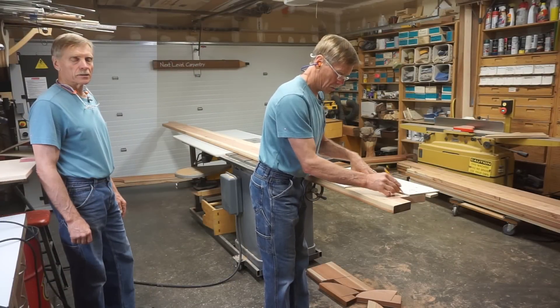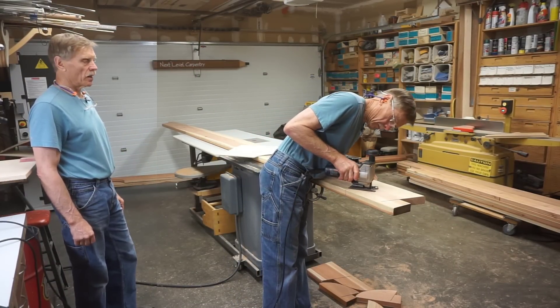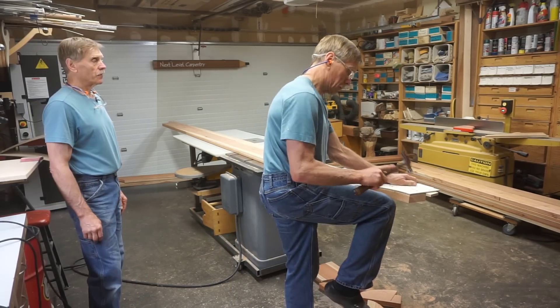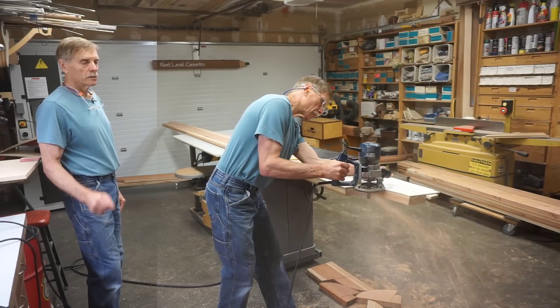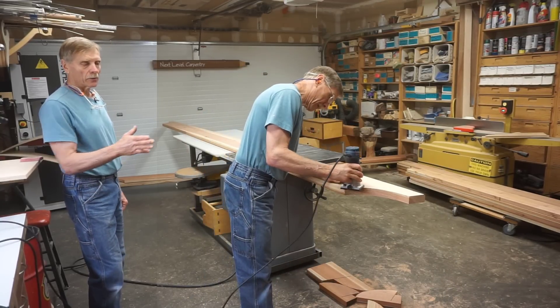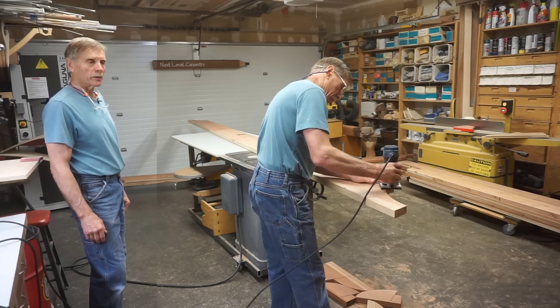As I do each successive joist it becomes more of a system, more of a production process. I can duplicate these joists pretty quickly by first cutting the 15-degree angle on the miter box, tracing the template, cutting with a jigsaw, placing and routing to the template, and then easing the edges with an eighth-inch round-over bit.